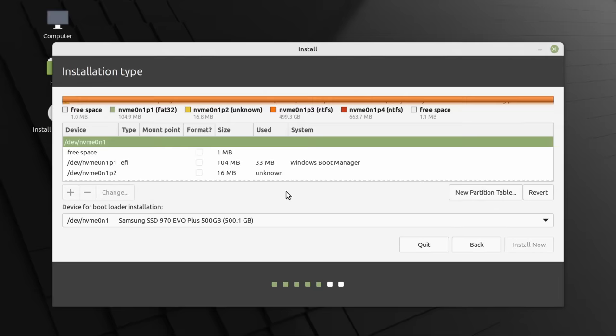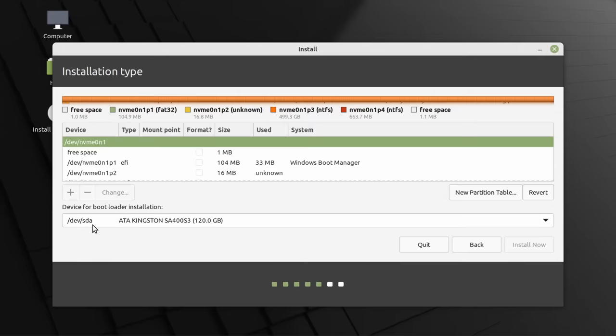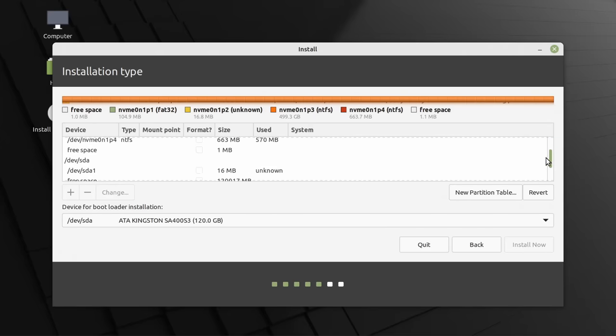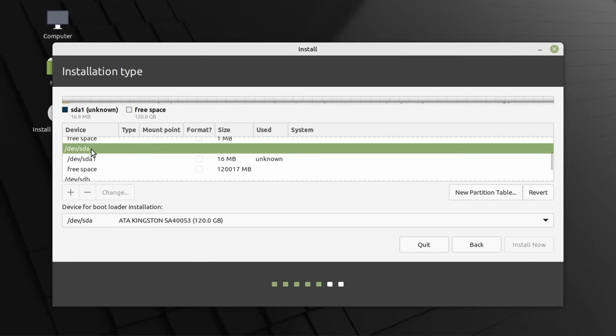By default we'd be installing to the NVMe SSD with Windows on it, and the bootloader including grub would also go onto that Samsung SSD. We don't want that. So let's change where we're putting the bootloader to the Kingston SSD, which is SDA. We scroll up to find SDA in the partition list — SDB is the flash drive we're booting from — and select SDA, our Kingston drive.